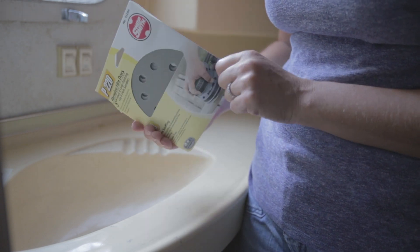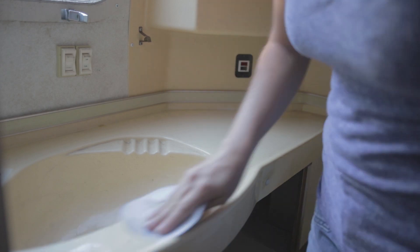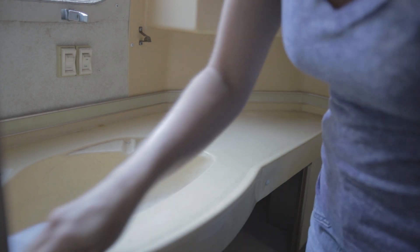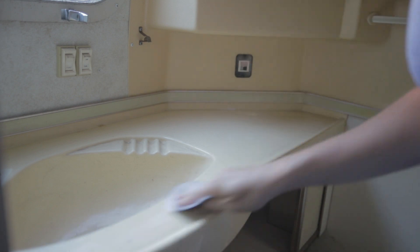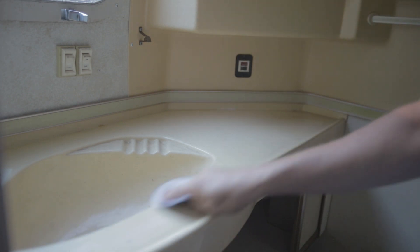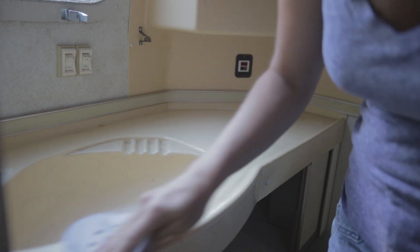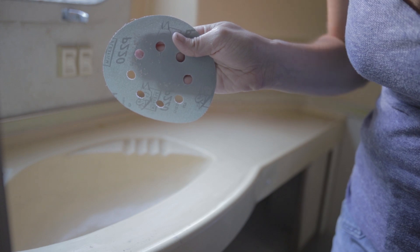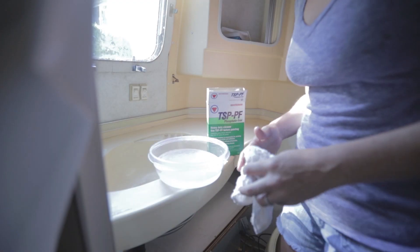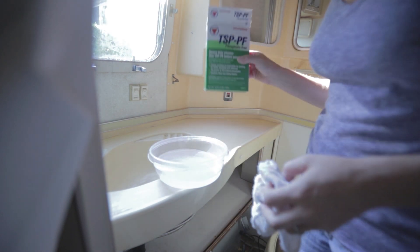You don't have to do this but it is recommended on the back of the can, so that's what I'm going to do. If you use anything less than 150 or 180 grit you risk actually scratching the surface and giving it noticeable scratches. This is also nice because it's taking off several layers and years of gunk as you can see.